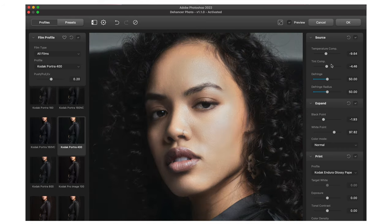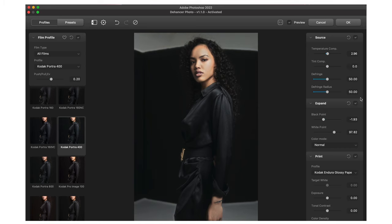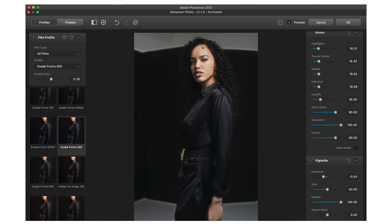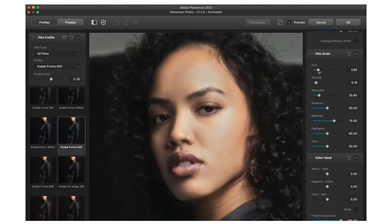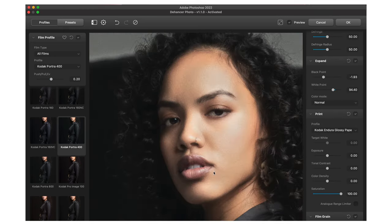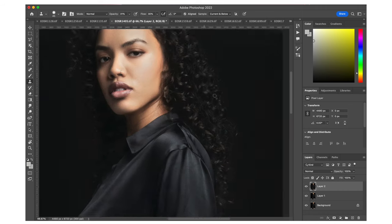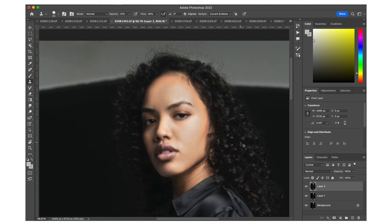All I'm going to do is probably warm it up a little bit by adjusting the temperature. I would mess around with the tint, but I think it's looking pretty good. The only thing I might do is add a little green to it like I did before. You can see what I did to the image — before, after — and I'm digging that. I think that looks pretty cool.